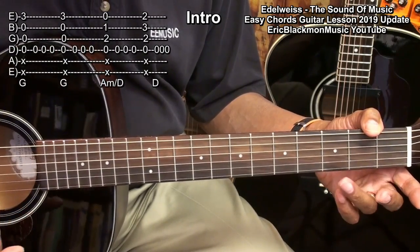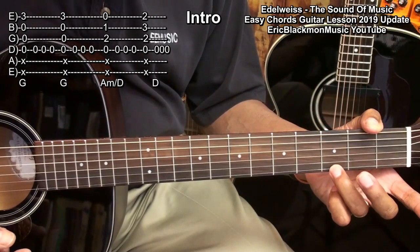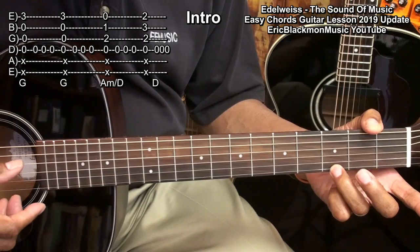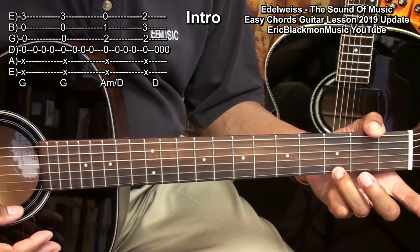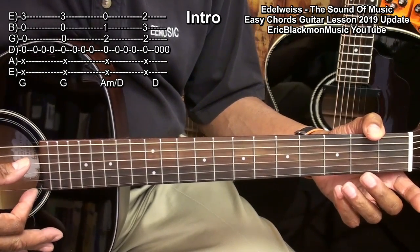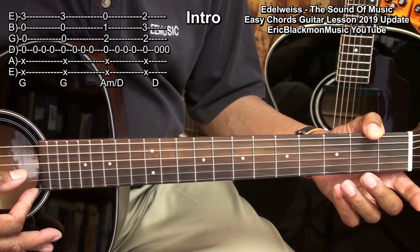We're starting with a simple G chord by placing a finger on the 3rd fret on the high E string and strumming from the D string. Then we'll come back to the D string and play it 3 times. We'll do that twice.